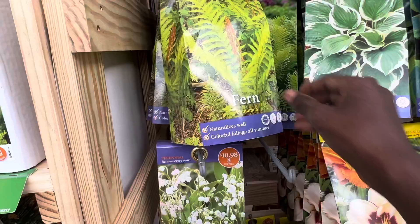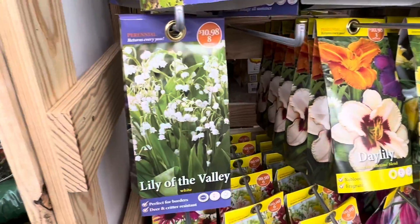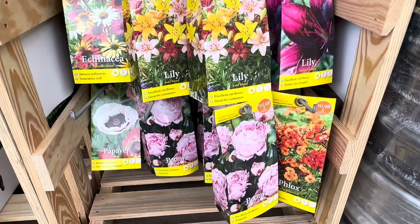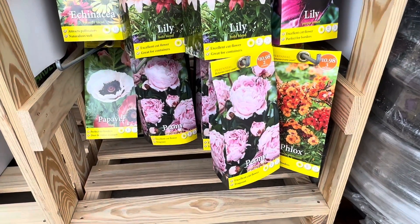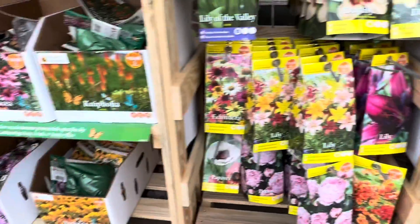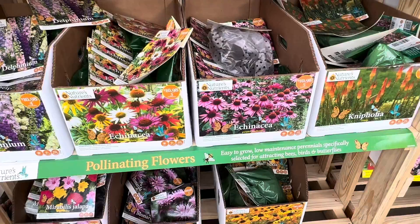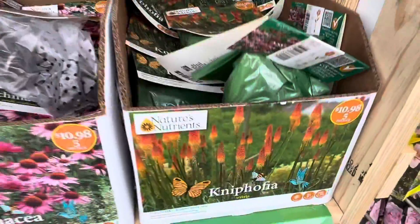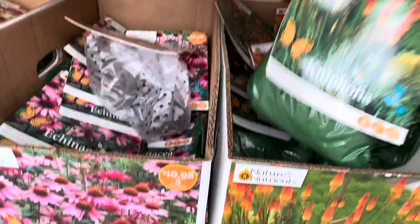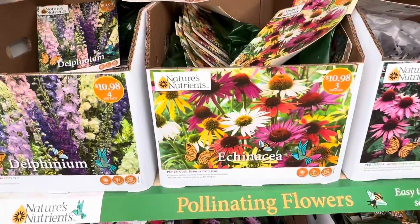They have ferns, bleeding heart, hosta, and down here they have different colors and varieties of flowers like lilies and roses at different price points. This particular variety is around $10.98, and there's a good selection of flowers and bulbs you can plant right now.